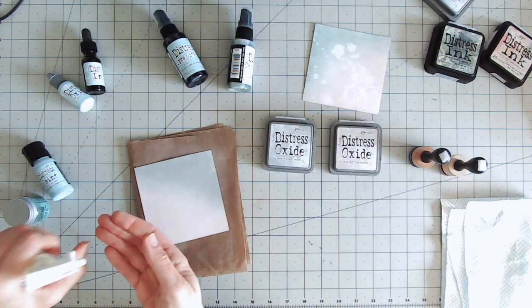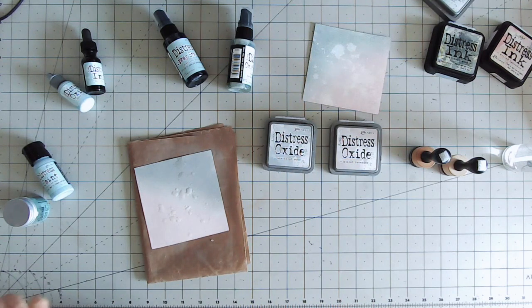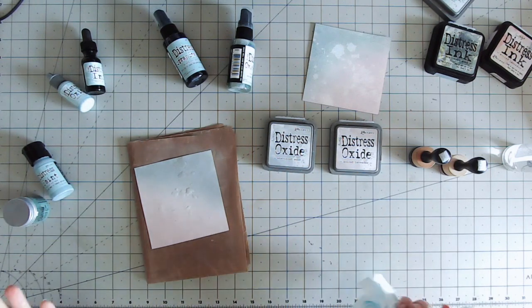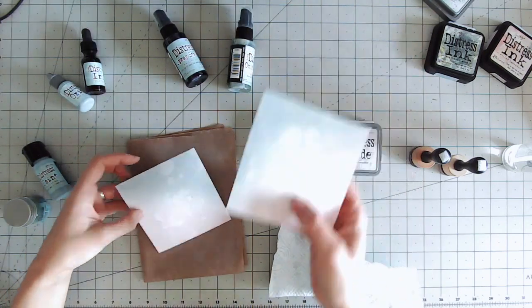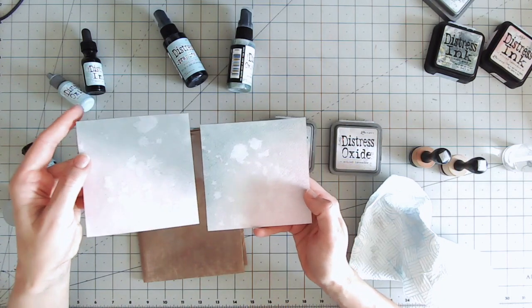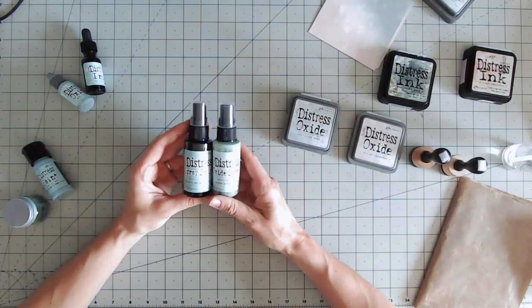If that smooth, creamy consistency is what you're looking for, the oxides are perfect. If you want that rougher texture, go for the inks. Adding some water to the oxide and allowing it to sit, then lifting it — you can see a very similar effect, but I do feel that water doesn't make quite as dramatic an effect on the oxide as it does on the ink.